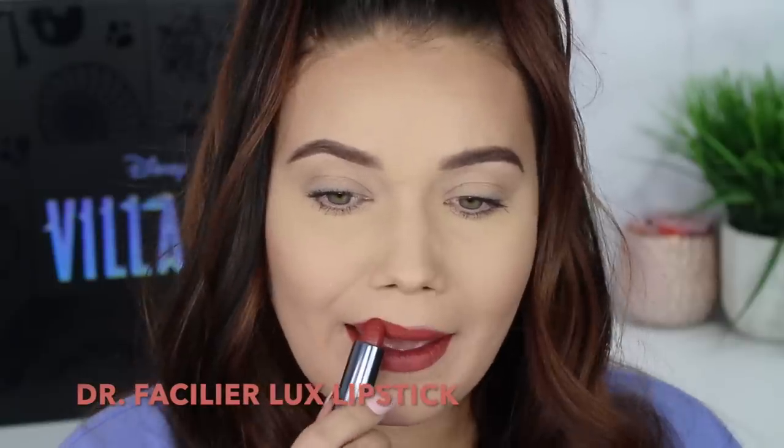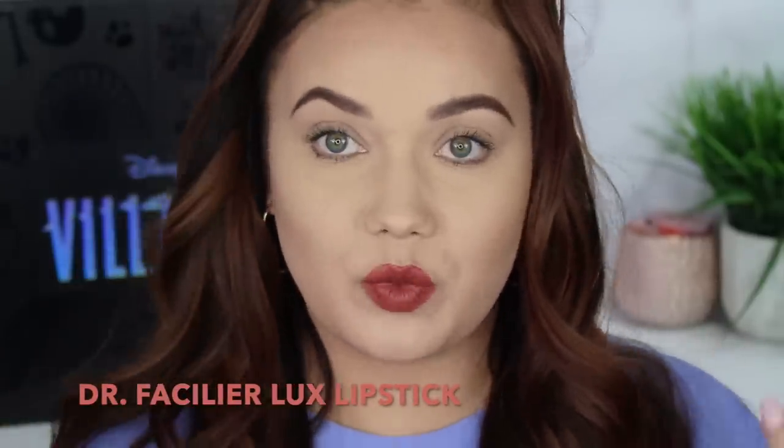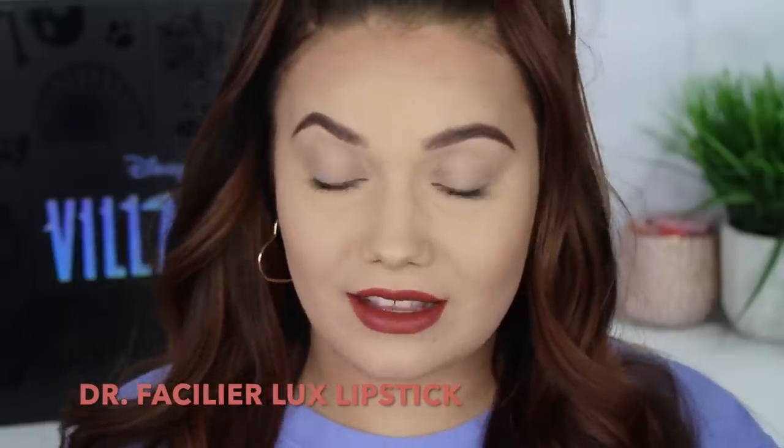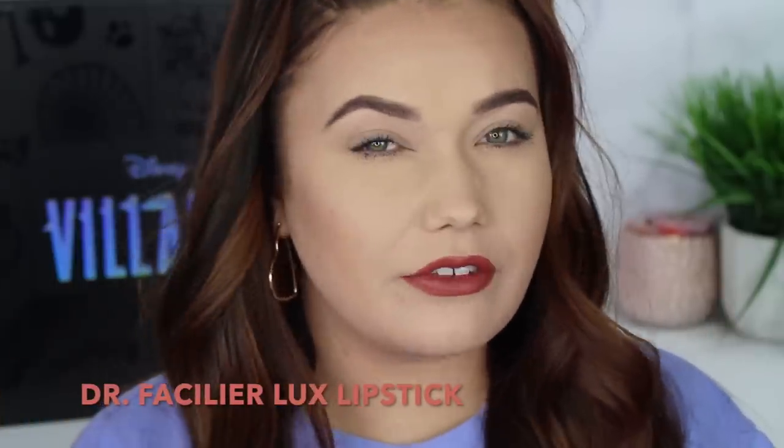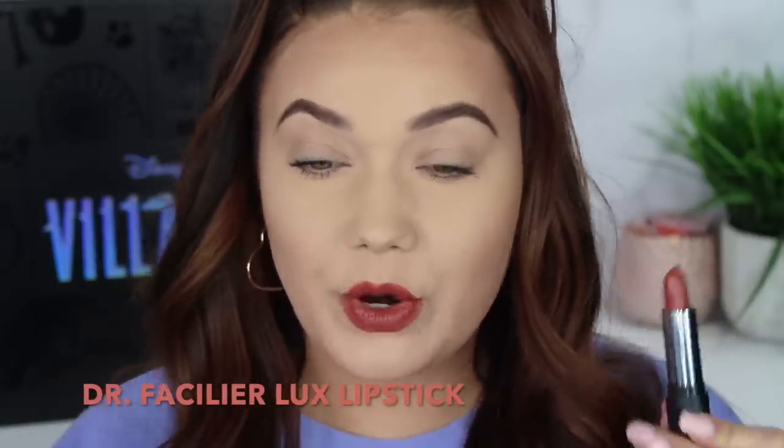So creamy. I love this color. This is such a beautiful, rich, wearable color. Not too light. It'll fit everyone — it's going to look different on everyone, but it should match everybody. Everyone should be able to wear a lipstick like this. It's more warm, almost bricky, like a dash of mauve in there. There is the Dr. Facilier cream lipstick.